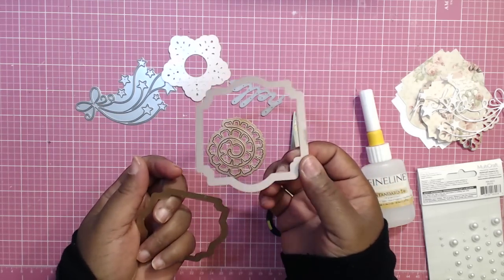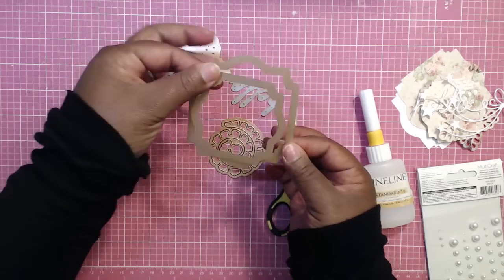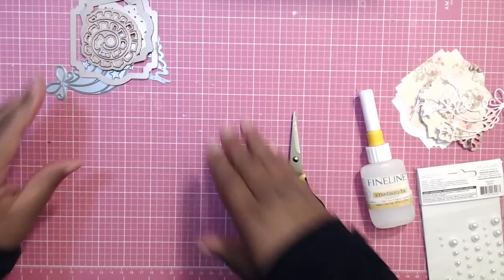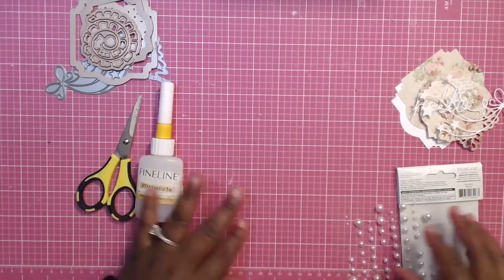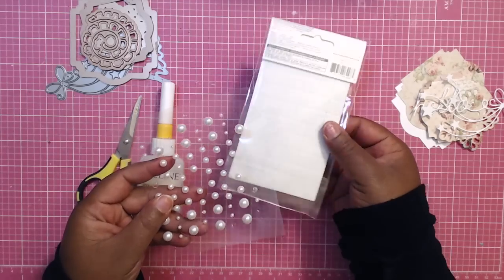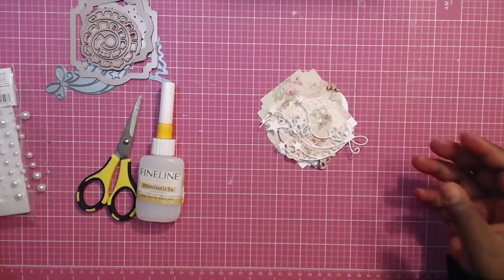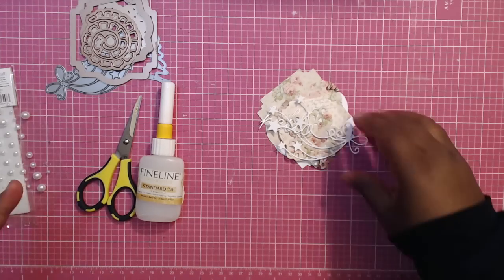I start out with the biggest size — that's the size I want for my gift tag — and then I just find some dies to go on top of it and pretty much hope it looks right. You'll just need some scissors, some adhesive, some pop dots, and some hot glue. If you want to use shimmer or all that stuff, you can do that as well.